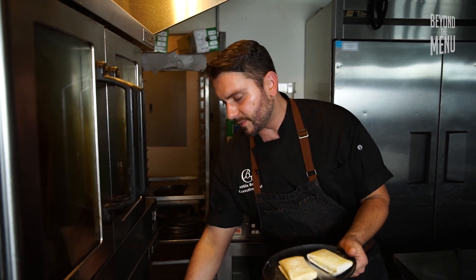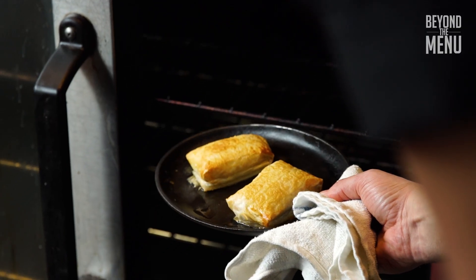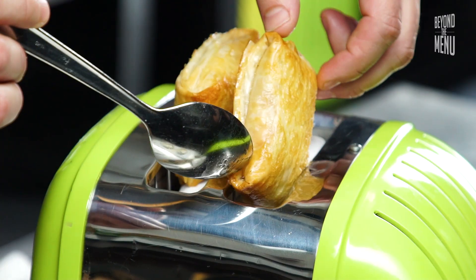We're gonna go into an oven at 375 for about 10 to 12 minutes with these Pop-Tarts. Lobster Pop-Tarts.